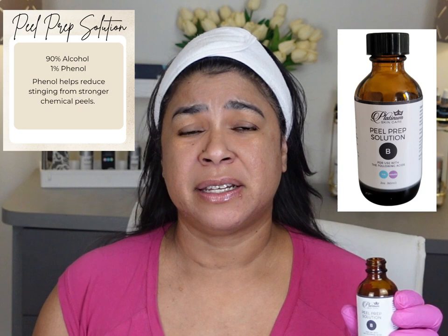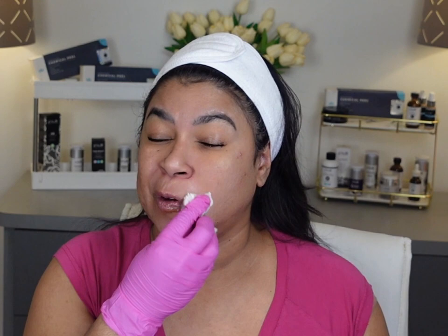I will make sure that my face is dry and then I'm going to apply the Peel Prep Solution. I'm going to apply this all over the areas where I'm going to put my Jessner's peel. This is to de-fat the skin and to avoid uneven solution penetration due to having a greasy face. If you don't have the Peel Prep Solution, you can use 90% alcohol. I'm putting this down my neck because I'm going to do all this area and my décolletage. I'll let this dry — it dries up quickly.